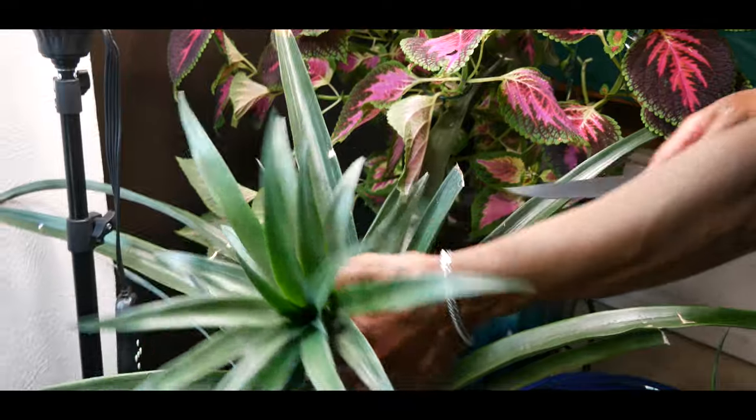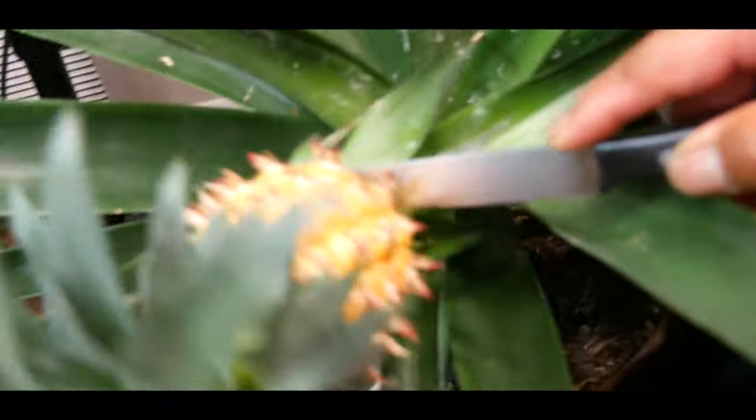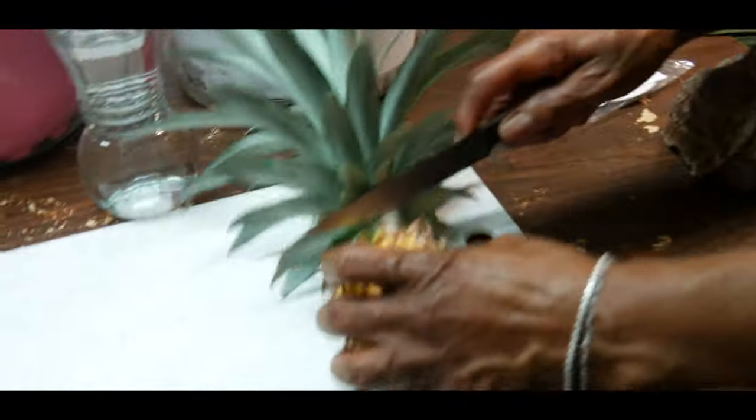We're now going to cut the pineapple. There it is. I'm going to go ahead and take the top off like this.